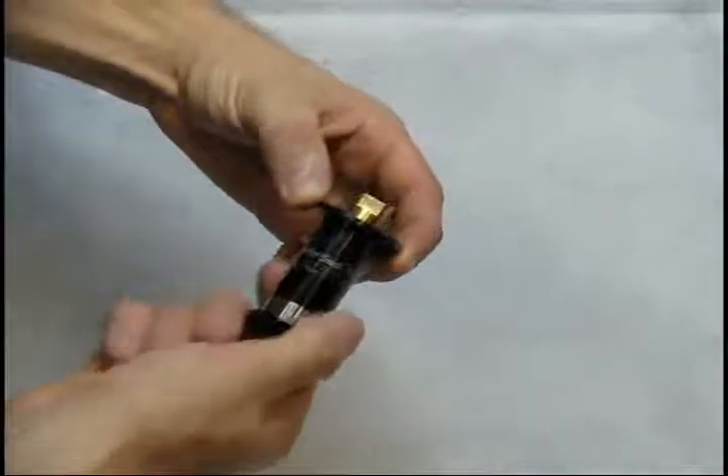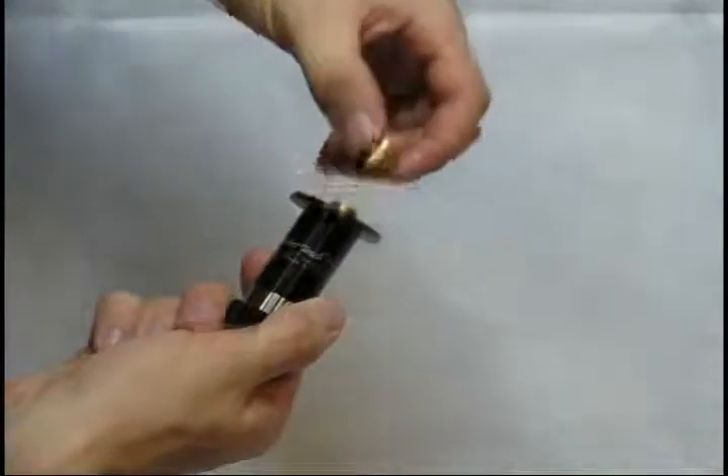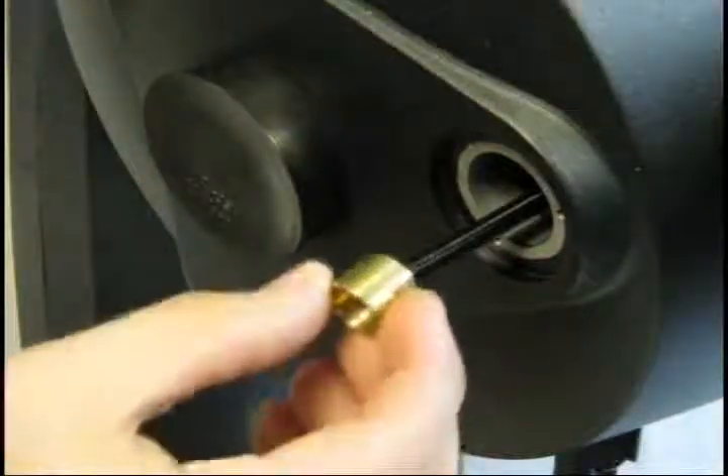Remove the brass stop from the end of the microfocuser. Thread the brass stop onto the focus shaft.